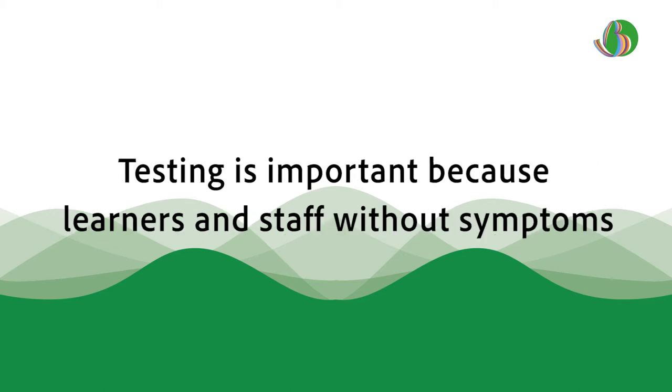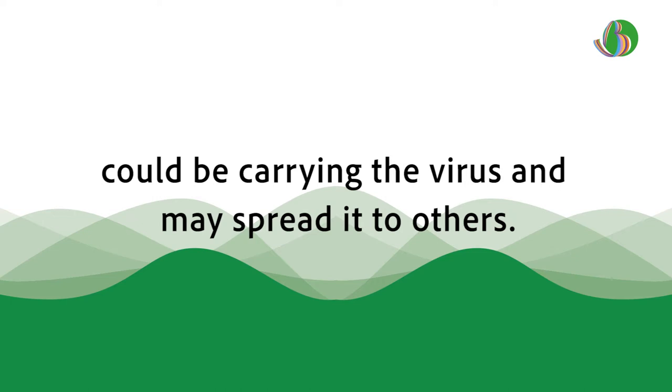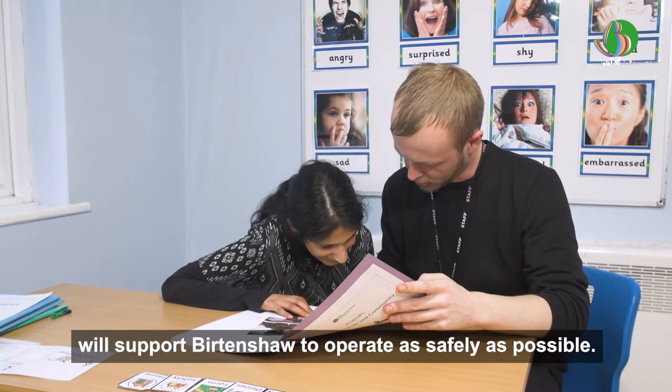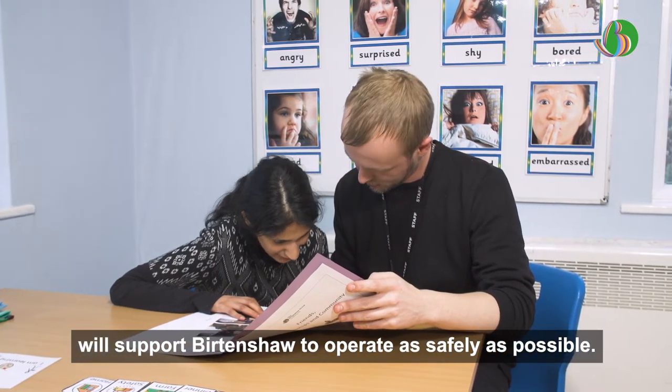Testing is important because learners and staff without symptoms could be carrying the virus and may spread it to others. Testing learners and staff without symptoms will support Burton Shaw to operate as safely as possible.